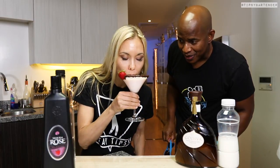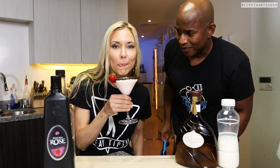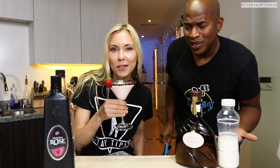Inna's coming in to do a little tasting. Take a little sip. Beautiful. All of her lips — oh, it's heat.